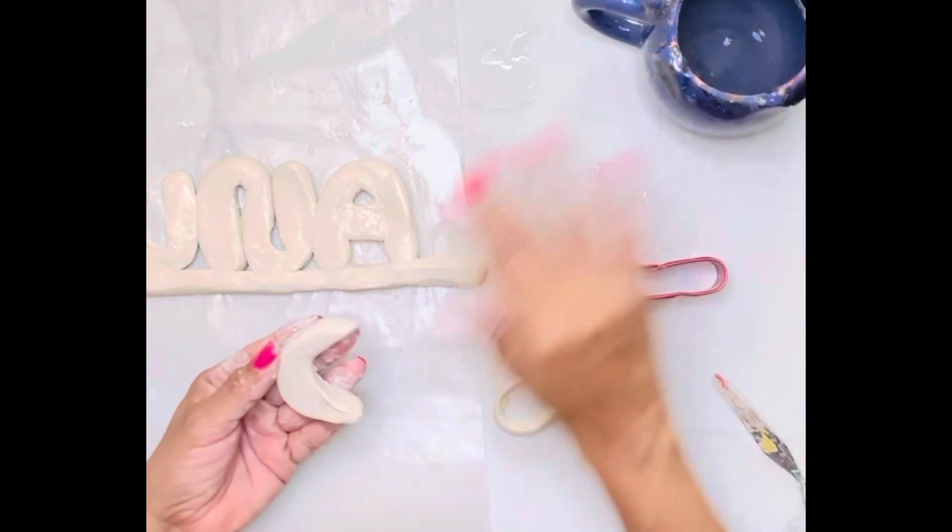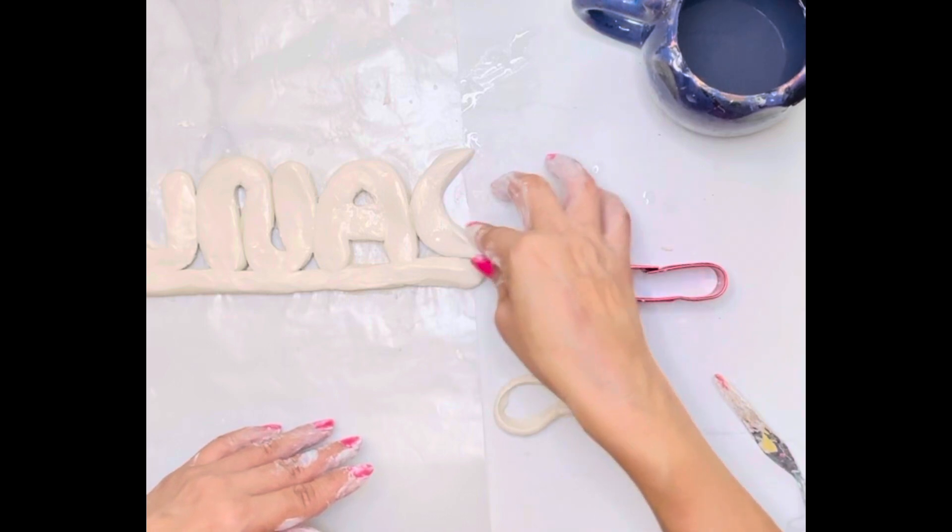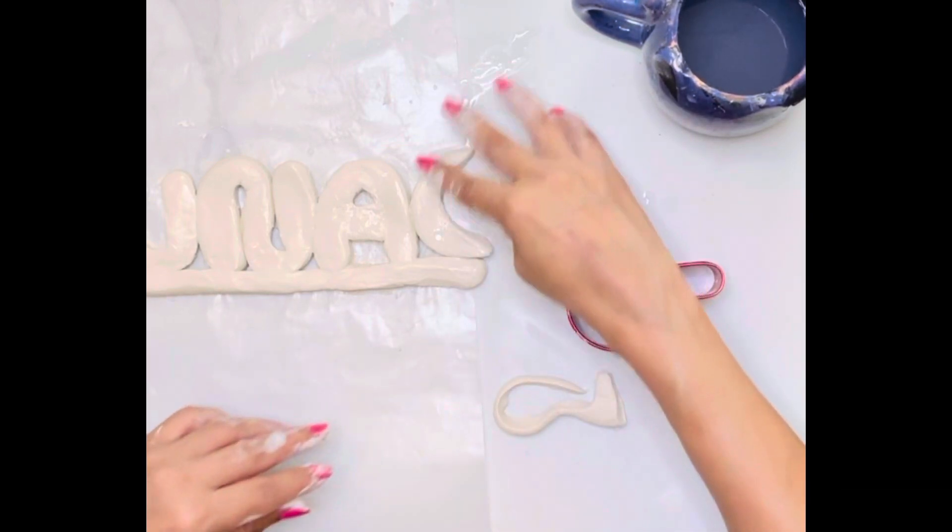I added one long piece to the bottom to keep it all really together and it'll probably stand up — I hope so. Then I made a little moon because Luna is Spanish for moon.